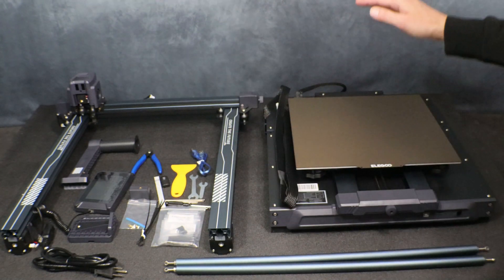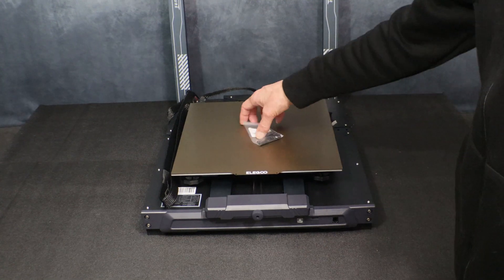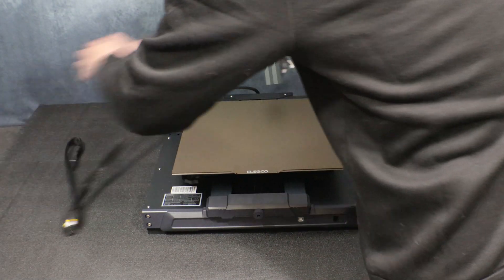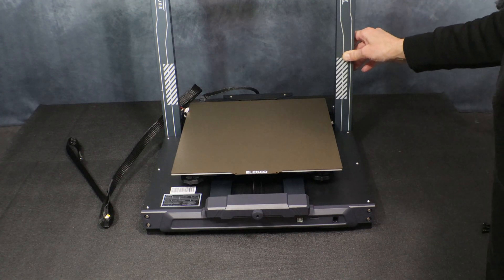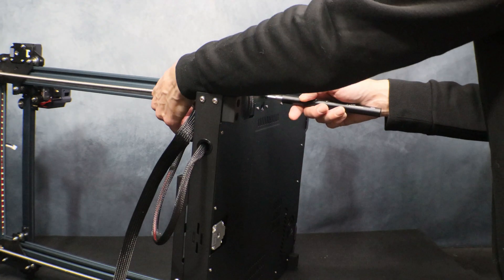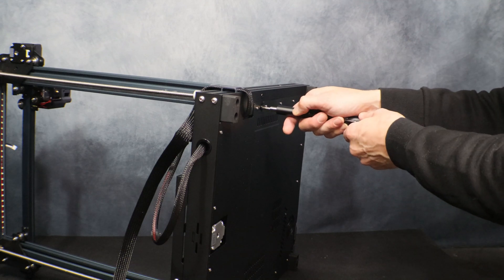The first thing we're going to do is get the upright installed on the base. It's always easiest to put these on their sides to attach the assemblies, and it's always best if you have a printer this size to get an extra pair of hands. There are two slots on each side that the gantry slips into. Line up the gantry and install the four screws — don't fully tighten them on one side yet. Wait until you have the other side attached, then make sure everything is square and level before tightening everything up.